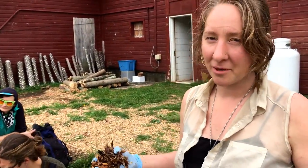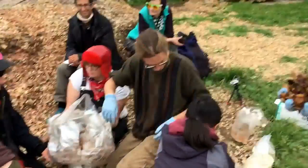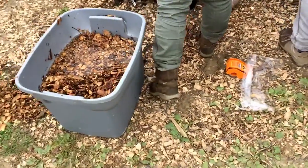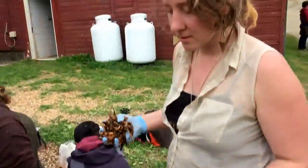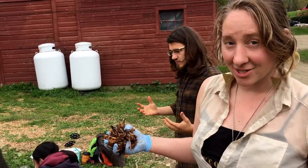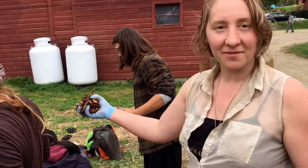We're stuffing Pleurotus Astriatus, donated by Smugtown Mushrooms. Wherever we cut holes in this statue, little mushrooms are gonna fruit out. We've got some hardwood chips that we soaked — there are lots of different substrates you can use, and we're using these hardwood chips because it's what's available.